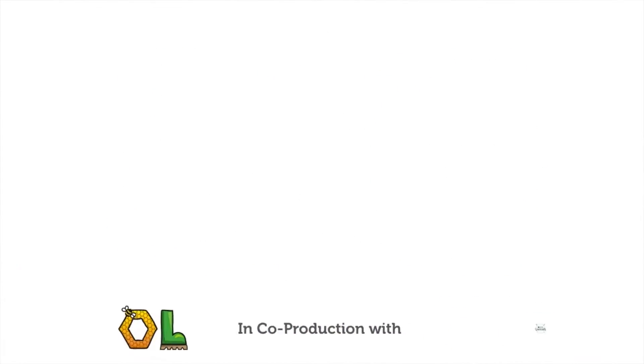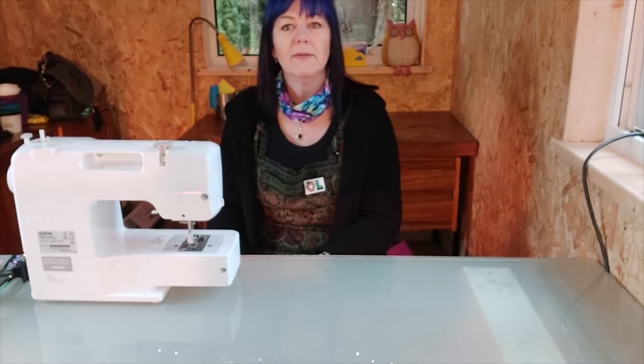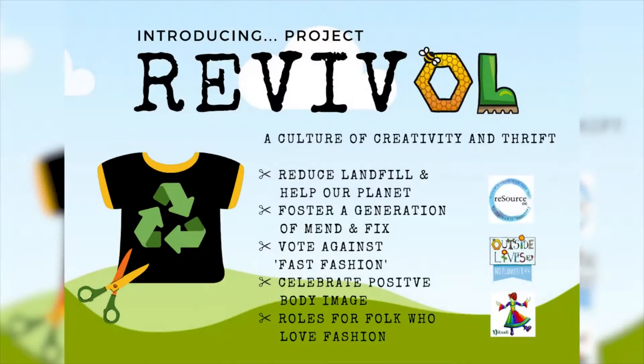I'm Nikki and I'm going to be bringing you a series of tutorials with the Outside Lives revival project. The revival project is all about reusing things that would otherwise go to landfill and making stuff that's really useful and practical.